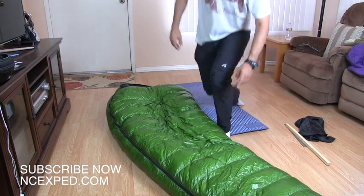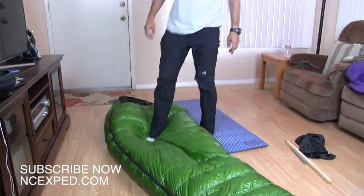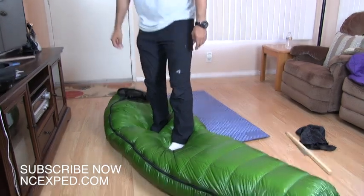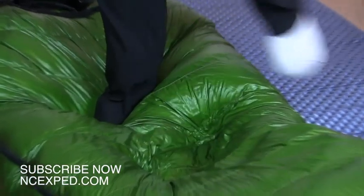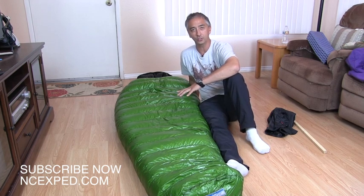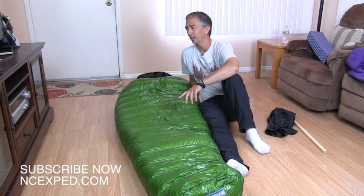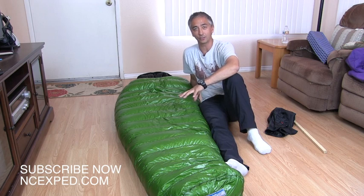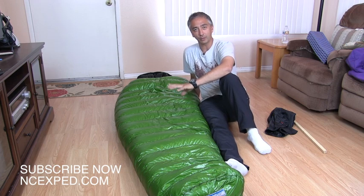I'm going to stand with my feet — less scientific, but just to give you a sense of scale for how much fluff is in there. You can see the bag really wraps around my feet. It's going to take a minute for the bag to fluff up. This bag is rated for ten degrees Fahrenheit — that is a really warm bag. You can take this down to some pretty cold temperatures when camping.